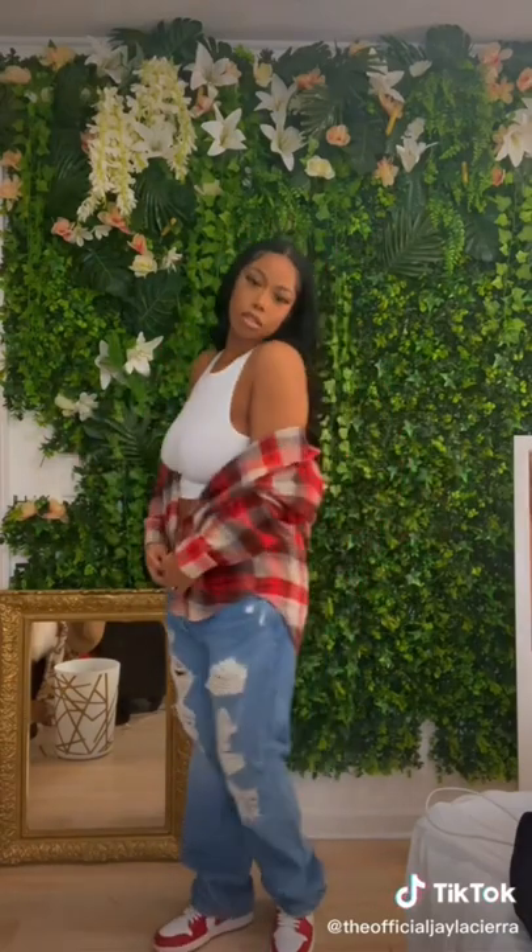Hey y'all! This is a street style lookbook on how I style my favorite pair of 501 original Levi's jeans. Levi's 501s are a wardrobe staple, and this distressed and baggy pair is perfect for any look.